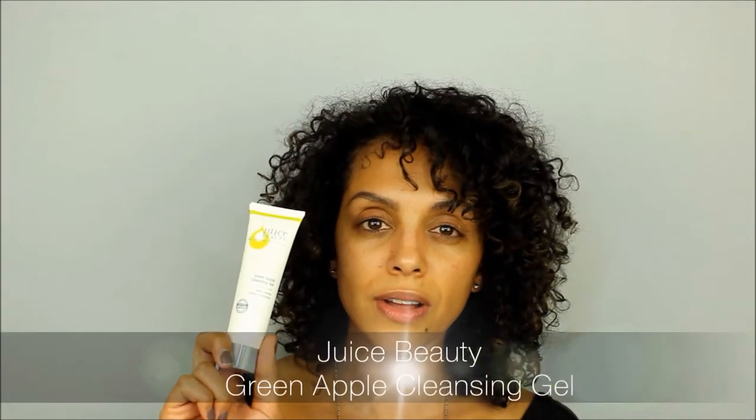Another cleanser I have from Juice is the Green Apple Cleansing Gel. I like this because it's a little bit more clarifying — sometimes I'll use the Stem Cellular Cleansing Oil to remove my makeup and then add the cleansing gel to really clarify. It has a more watery texture in comparison to a lot of cleansers, I'm assuming because it's organic. It's not as thick as most, but it has that nice citrusy scent and it's great for sun-damaged skin and also aging skin.